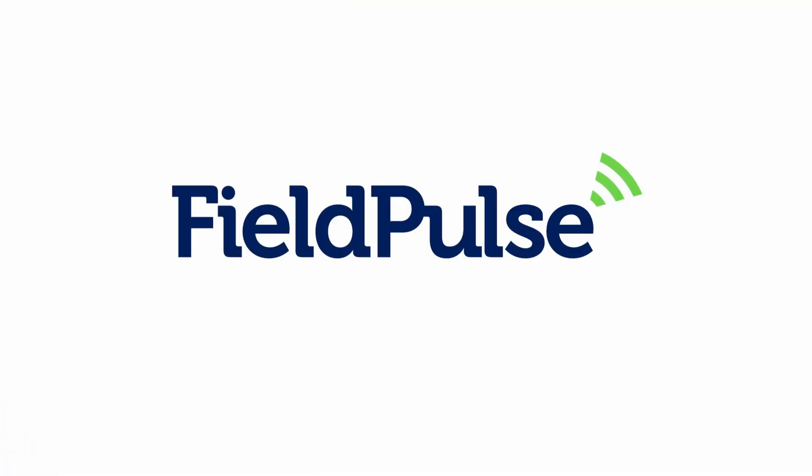This video is sponsored by Field Pulse. Use the link in the description below and try it risk-free for seven days.